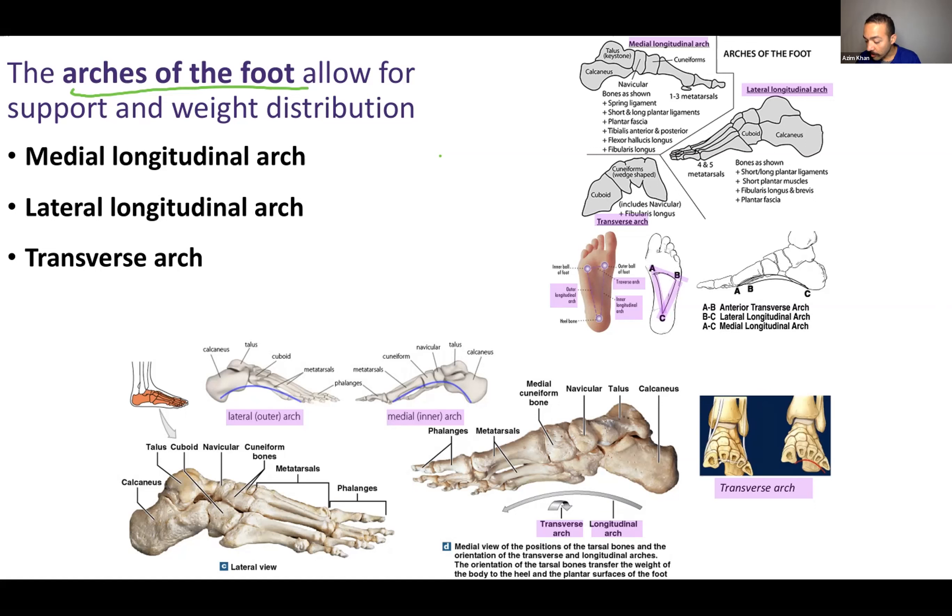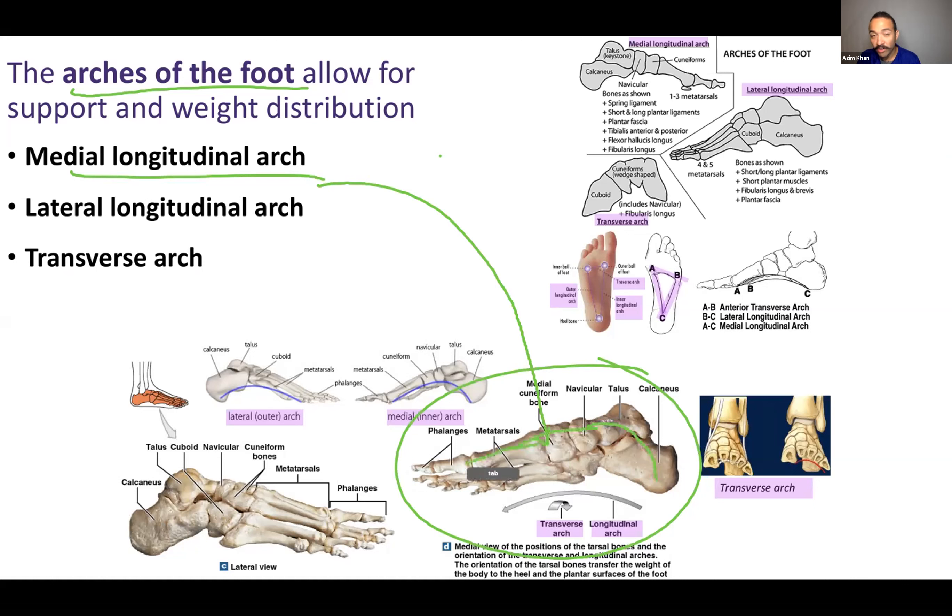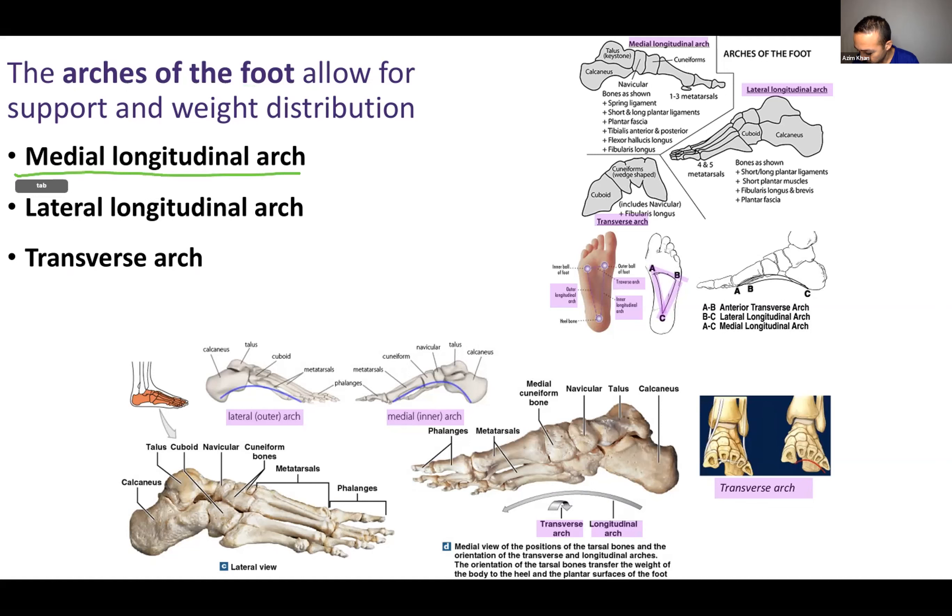If you look along the medial side, the medial longitudinal arch is formed by the calcaneus, talus, navicular, medial cuneiform, metatarsal number one, and phalanges number one — the hallux. In the diagram of the bottom of the foot, it runs from point A to point C.